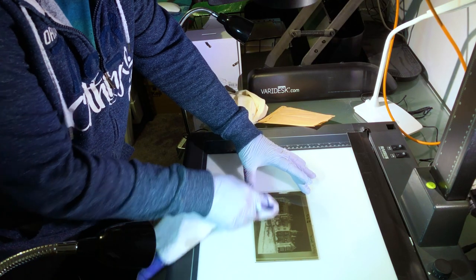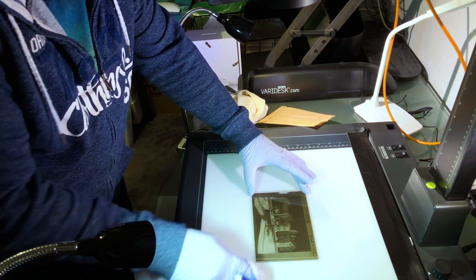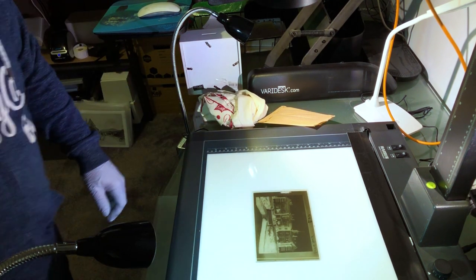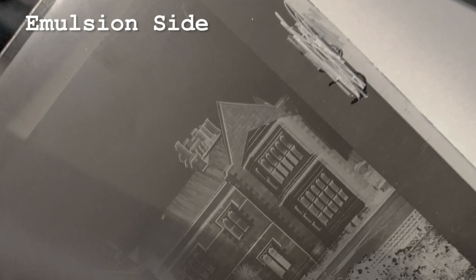Clean the glass plate. Only clean the glass side, never the emulsion side. The emulsion side has a slight matte finish to it. You'll see they're very different — the glass side is just straight glass. It's easy to spot the difference when you look closely.